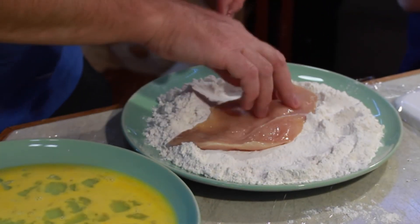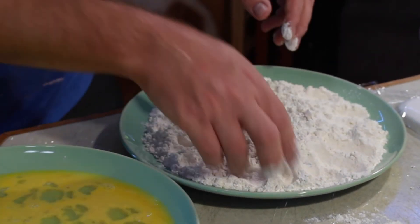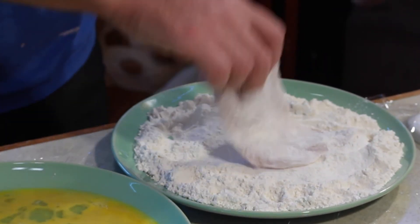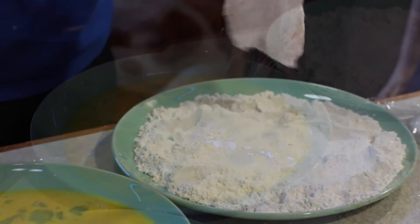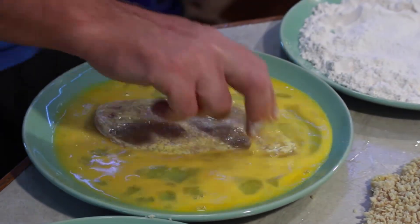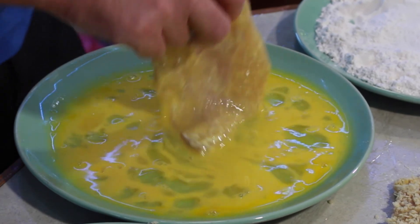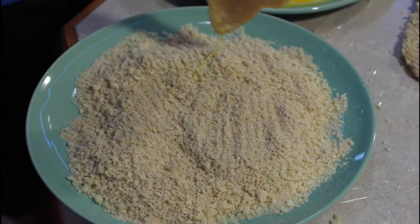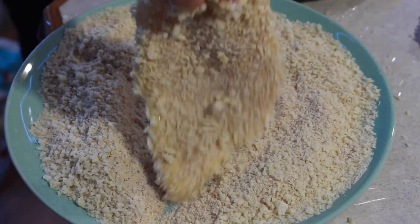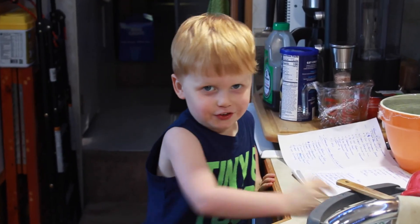Take the chicken breast and push it into the flour — the flour gives the egg something to stick to, so make sure you coat all of the chicken. Shake off the extra flour, then make sure all that flour gets covered in egg. Take it over to the panko and breadcrumb mixture and smash it in there, making sure everything is covered. Don't forget to jam while you're cooking — and kids, stay out of the kitchen!